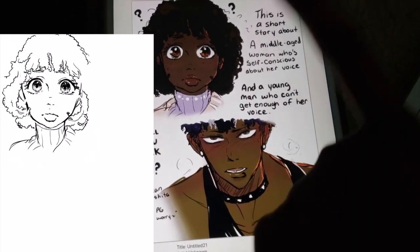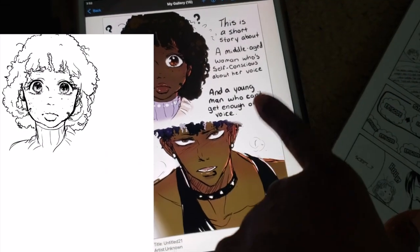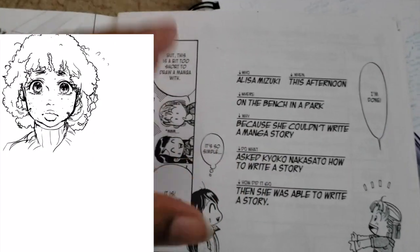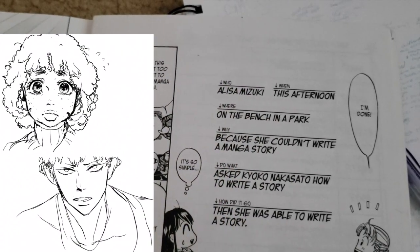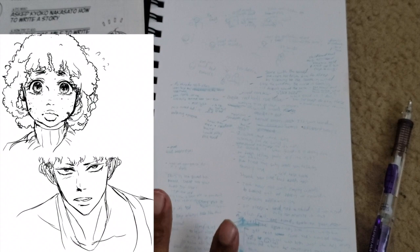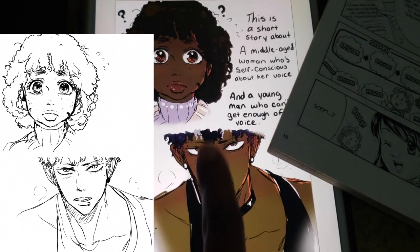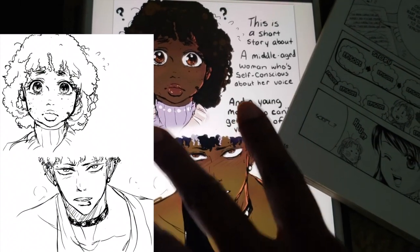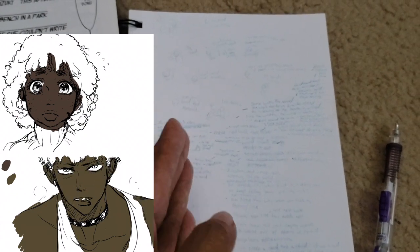This is a short story I'm working on, and I'll probably include a time-lapse of me drawing it as well. Since it's a short story, I'm using this method — who, when, where, why, do what, how to go. It's a very simple story. It's about a girl who is self-conscious about her voice and a young man who can't get enough of her voice. I don't know the title or their names yet — I'll figure that out. Right now I'm just trying to figure out the story.